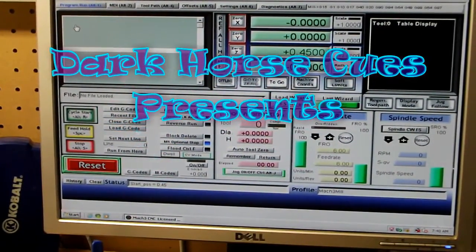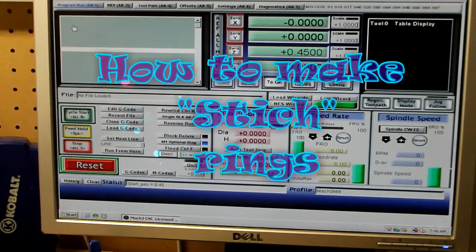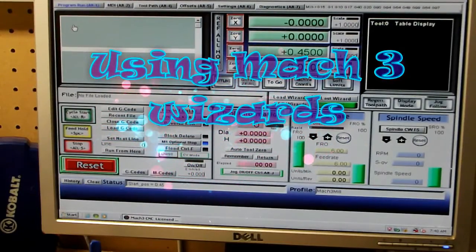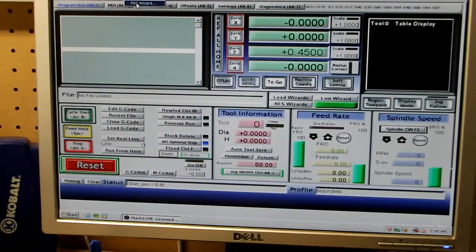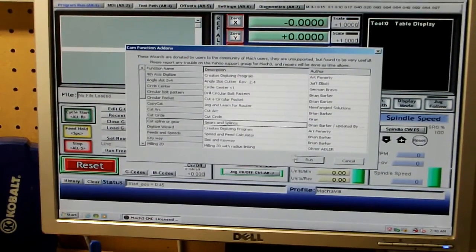This is a short video on how to use a Mach 3 wizard to create a spline cut. I need to do a stitch string for one of my pull cues, and this is a real simple wizard that makes it really nice. Go to wizards in Mach 3, pick wizard, find cut spline or gear, and run that.